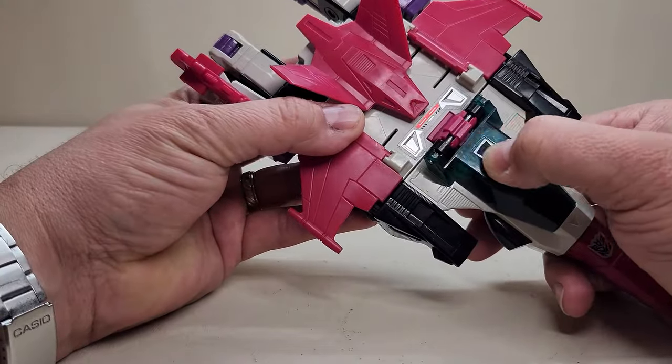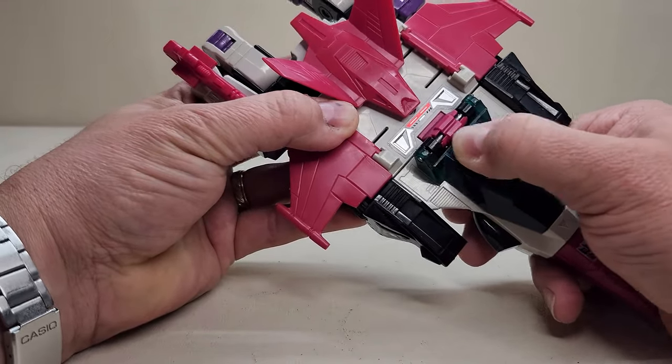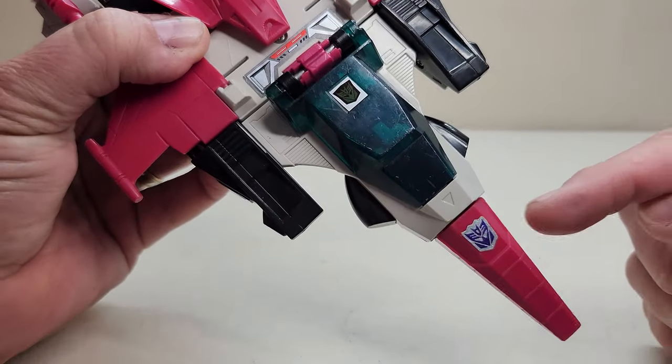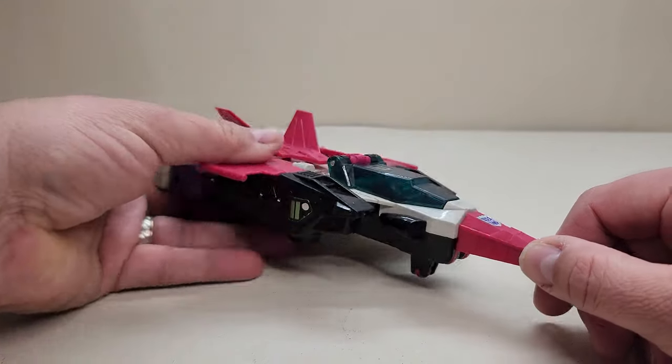We do have a rub symbol, so let's test that out and see if it works. We'll give it a quick press, and sure enough — there you go. You can see that is a Decepticon right there, if the insignia down here hadn't already given that away.